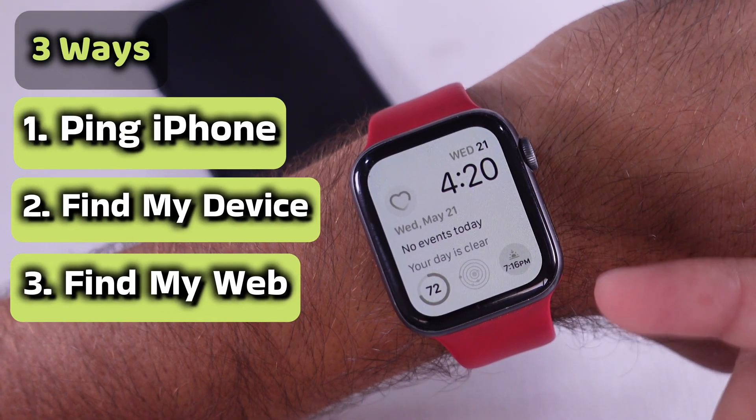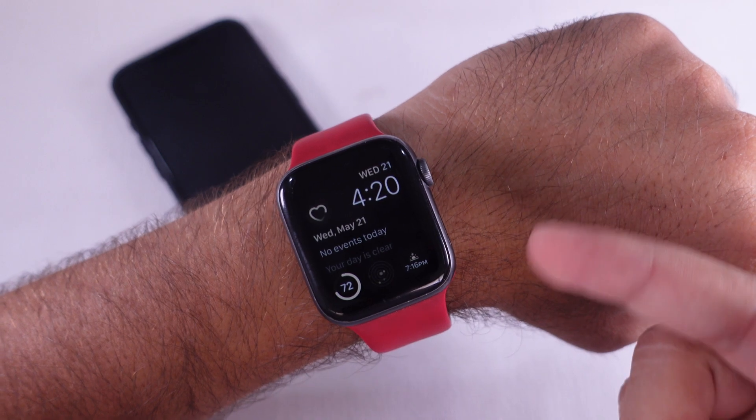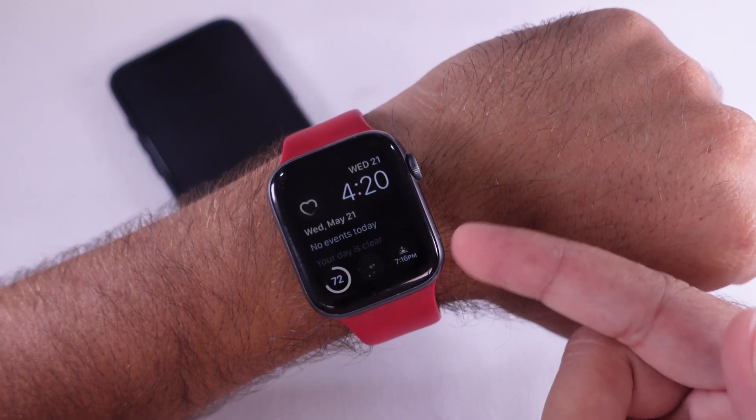You have an Apple Watch but have lost your iPhone. Here are two easy methods to ring your iPhone and find it using Apple Watch.